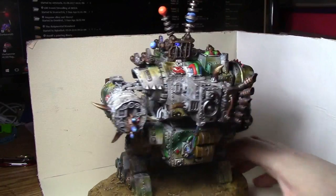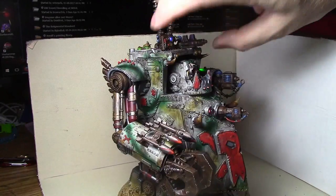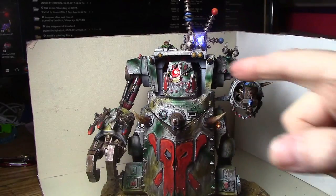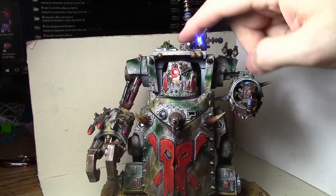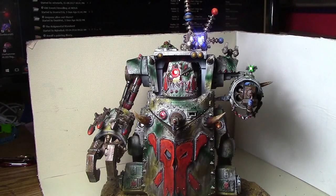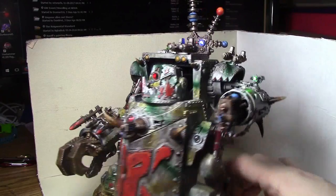Magnetizing these is pretty easy because there's not a lot of difference between the two versions. It's just the guns and the face. The secondary weapons are the same — the rockets and the big shooters. So yeah, there we go.